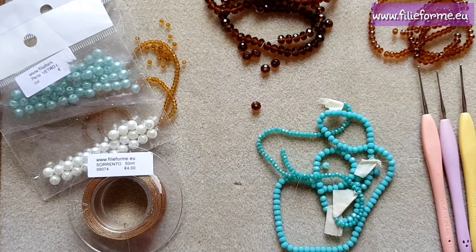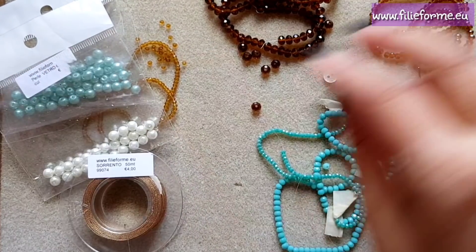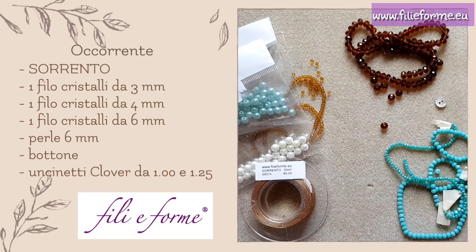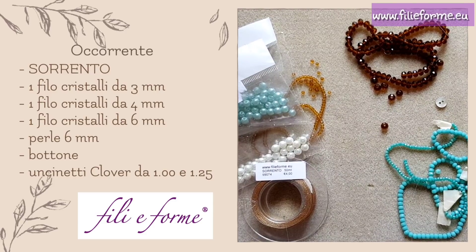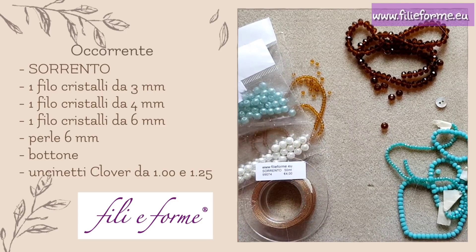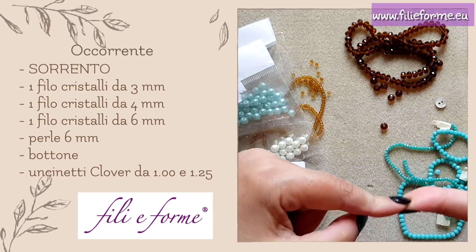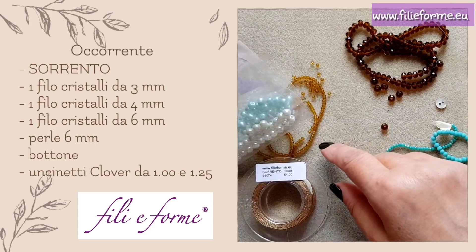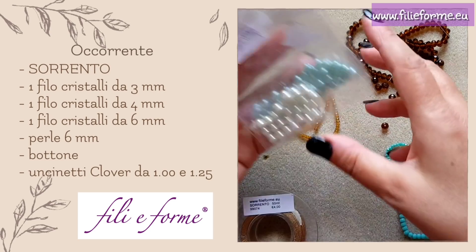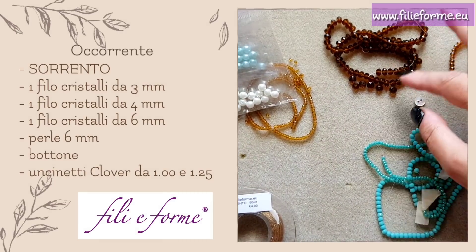I will list the materials. Don't be scared by all the colors you see — in reality, since I have open threads that are not complete, I will use more crystal threads in more colors. But you will need: a thread of crystals from 4mm, a thread of crystals from 3mm to 3.5mm of your choice, some small mixed pearls, and a few crystals from 6mm.